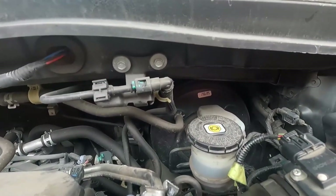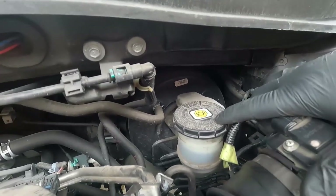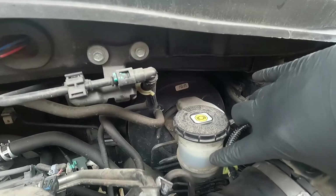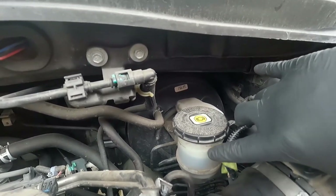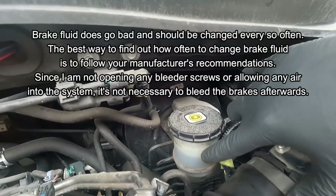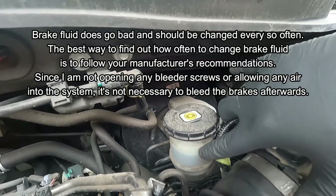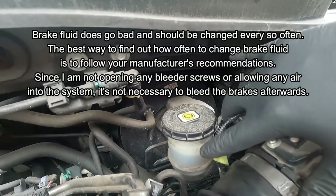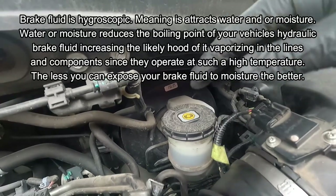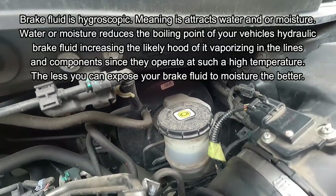Here's the master cylinder reservoir right here. You can see it is actually pretty full. I'm still going to go ahead and push those caliper pistons back in and hopefully we don't overflow this. If you feel like it's too close, you can take the cap off and suck out some of that old fluid with a turkey baster, or just roll up a couple paper towels and wick up some of the fluid that way. The fluid probably should be changed. A lot of people ask if you have to take the cap off when doing this — you don't. Any air in there will still be able to escape. If you're concerned about additional pressure, you can loosen that lid.